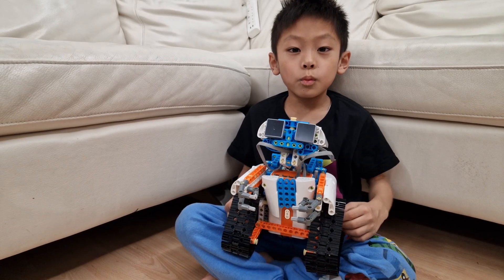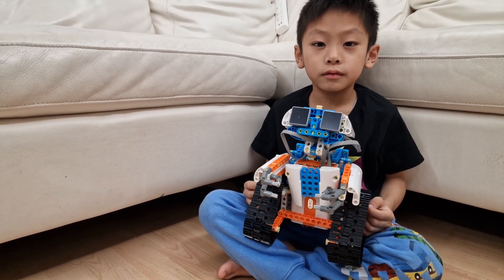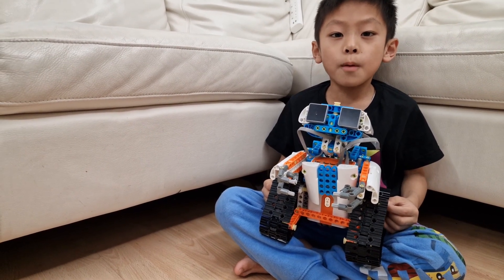This doesn't look like Woolly. It's even cuter when it's turned on — let's give it a go and take it through our obstacle course.